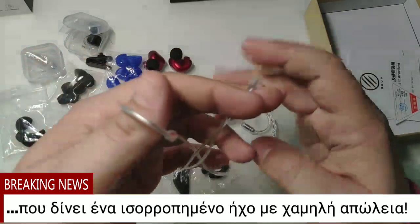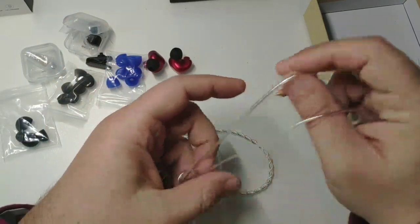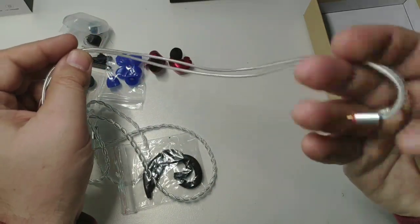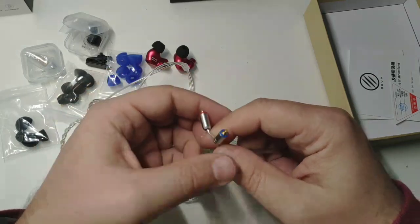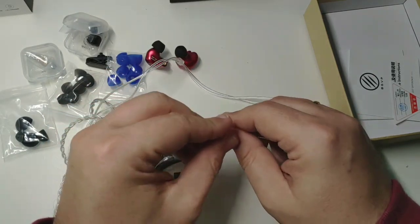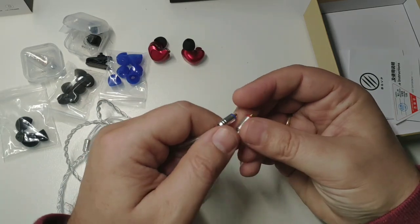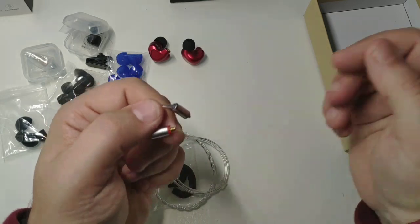The BGVP DMG earphones have quad balanced armature drivers with two dynamic drivers and a four-way crossover. From what I have seen, this is the newest and most popular IEM, and they give a very balanced sound with very low distortion, which is ideal for musicians and headphone enthusiasts.